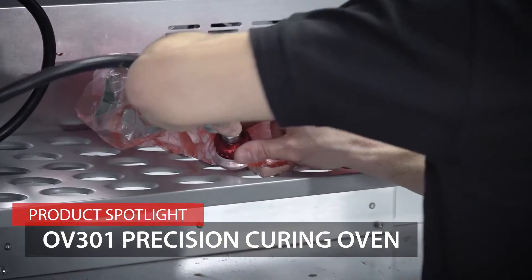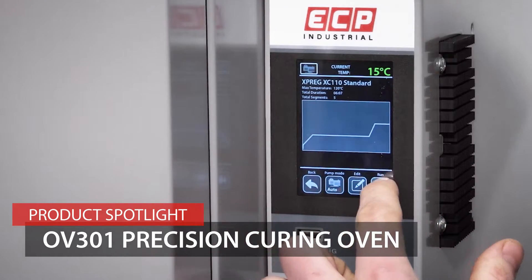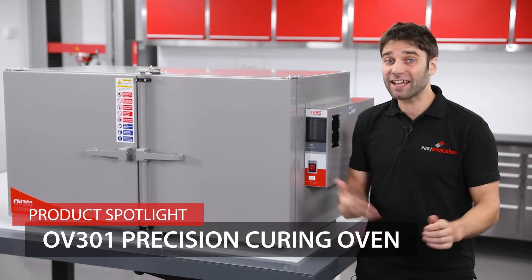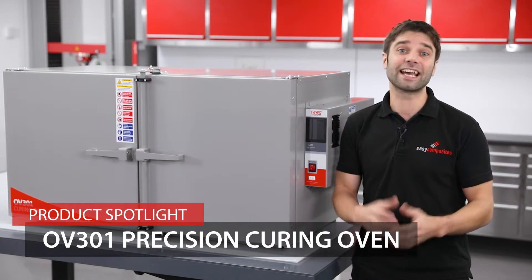You might have seen us using this oven in some of our projects, and it is perfectly well suited to curing of out of autoclave prepregs. It can also be used to post cure parts, moulds and cast resin systems, and precondition and accelerate the cure of a variety of different resins and silicons.